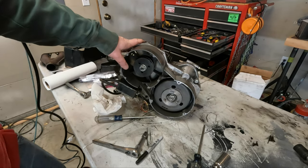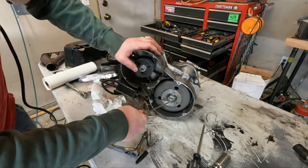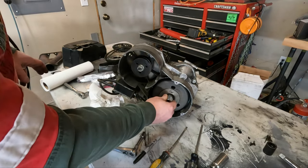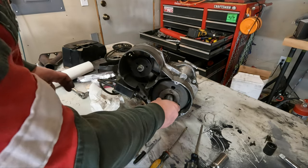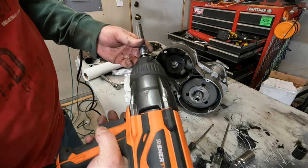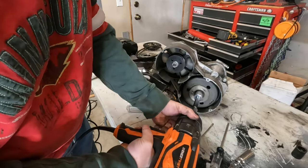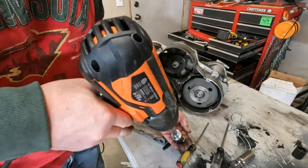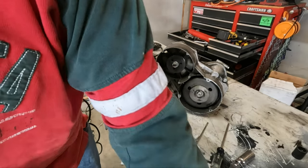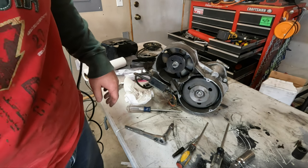Up next we'll get this flywheel off. There are a couple of tabs we'll bend out of the way. A 24 millimeter feels like it fits in there, and we'll use Big Bertha here.